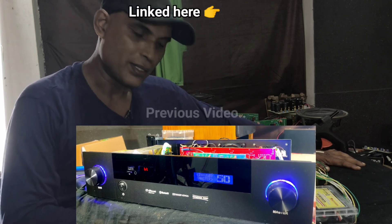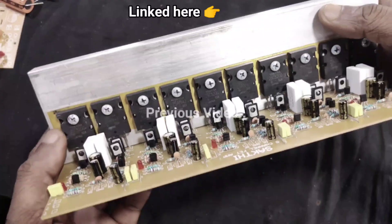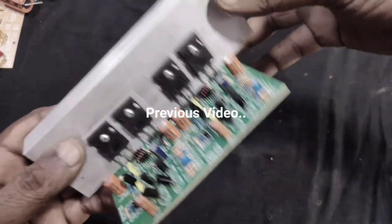To build a 5.1 amplifier, here are the complete parts that you have to collect. It's a 5 channel board, and this is the subwoofer channel board.